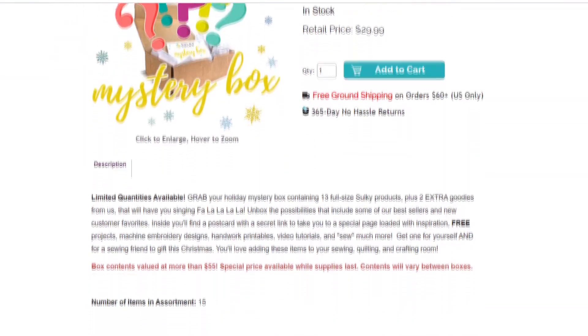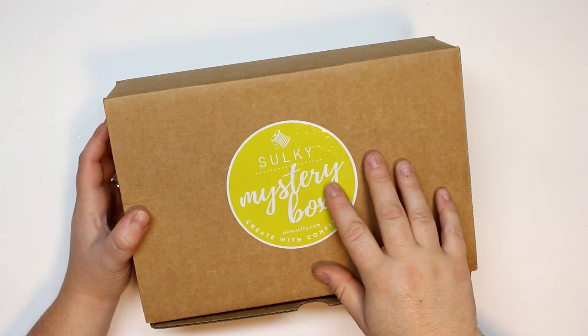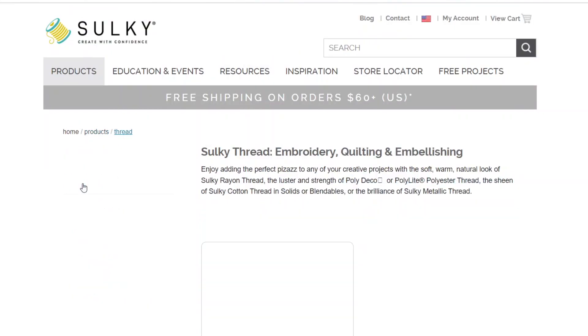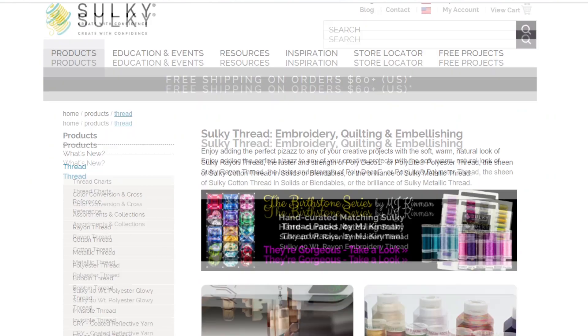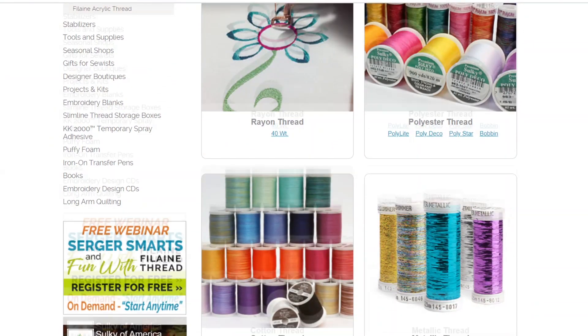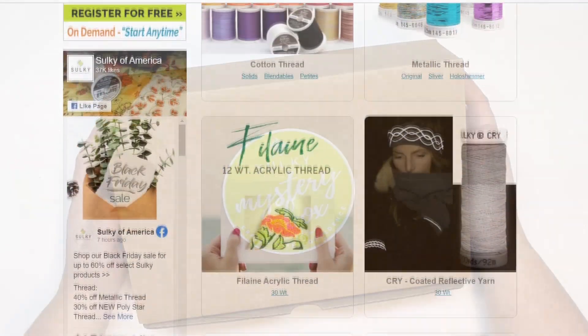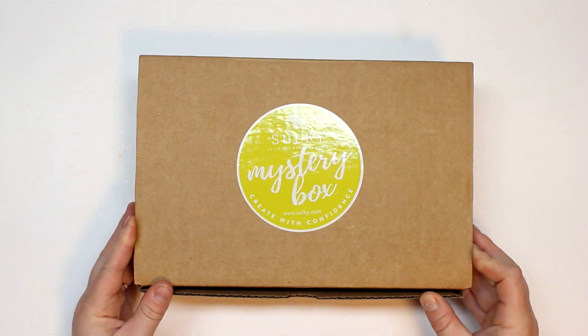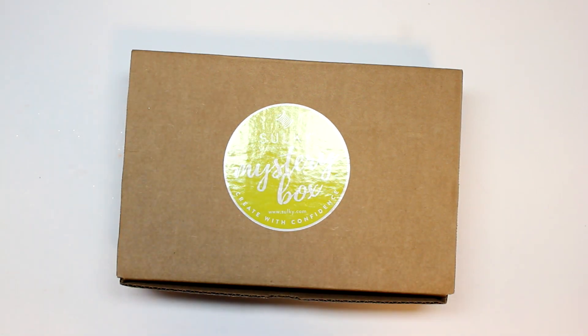If you've never heard of Sulky before, they make high quality threads and have for over 30 years, striving for quality in all of the products they sell. This is going to be such a great gift idea for the sewer in your life, and the mystery just makes it that much more fun. So without further ado, let's get into opening this box because I am super excited to show you guys!